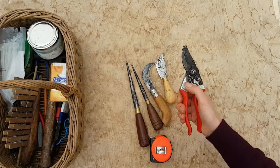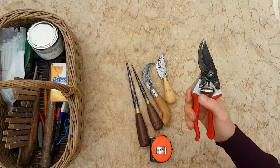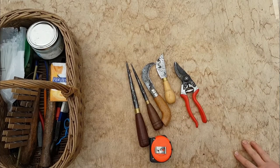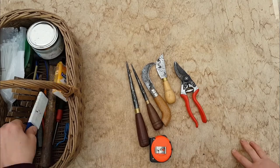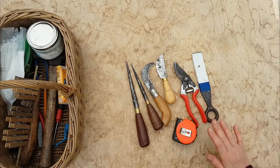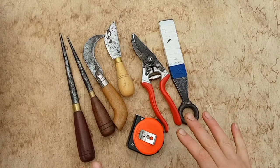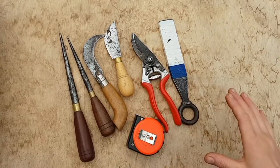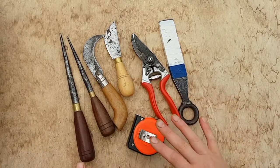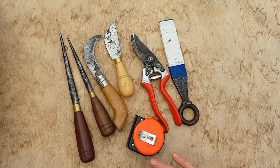And of course we all need the secateurs. I use Felco number eight — it's not as chunky as the other ones. And of course you'll need a wrapping iron to tap down the weaving, and always your measuring tape. This is what I recommend as a basic tool basket. You can do loads and loads with just these tools — you don't need to invest or spend a lot of money. This is all you need.